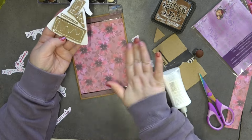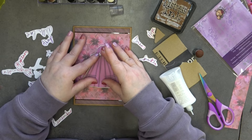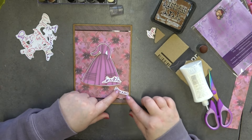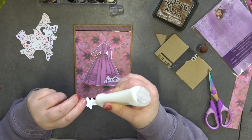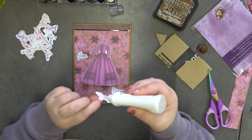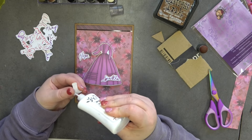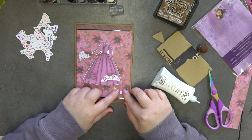Now I've done that, I'm going to stick her in the center. I want one word on her dress — oh yeah, I like that! I'm going to have Hope just where her hand is, and Sparkle is going to sit on her dress. Then Dream as well, just there.